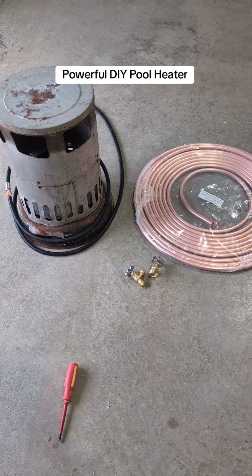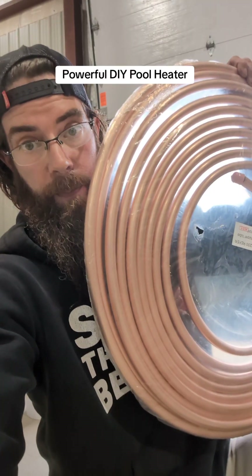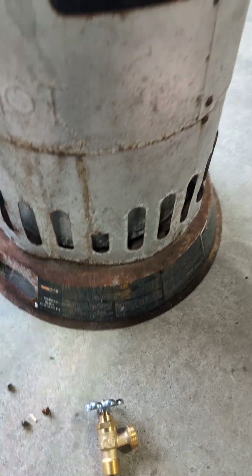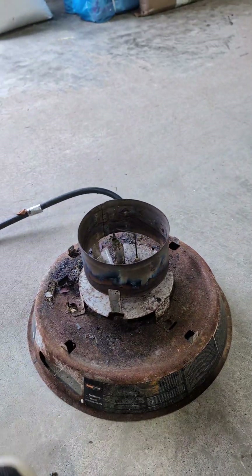Let's make a DIY pool heater out of this convection heater. We're going to take this flexible copper line and coil it inside the heater. There are only four screws holding down the cover for the heater.